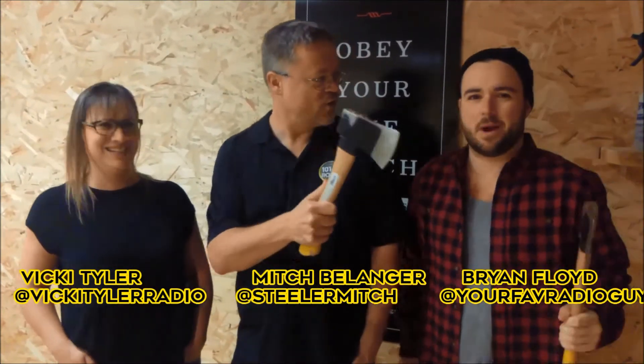Hey, it's Mitch. This is Vicki. This is Brian. We're at Northern Experts — NorthernExperts.com. Curtis is ready to show us how this works.